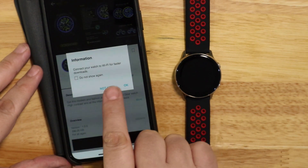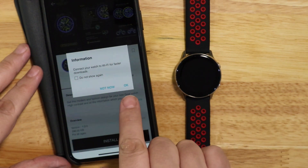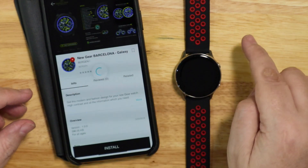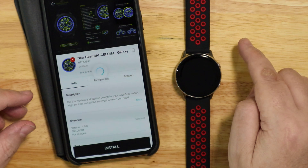I had some problems downloading this. If you click OK, you'll have a notification on the watch and it won't work. So you have to click Not Now.